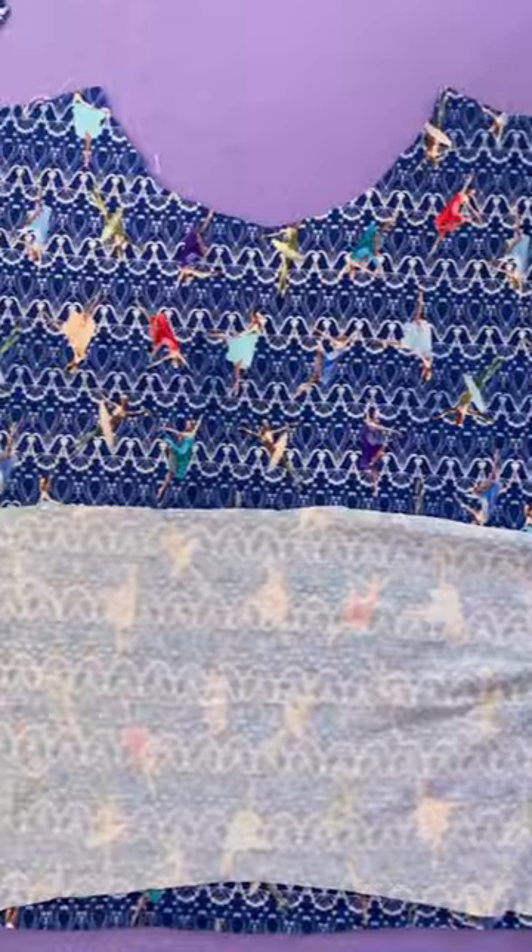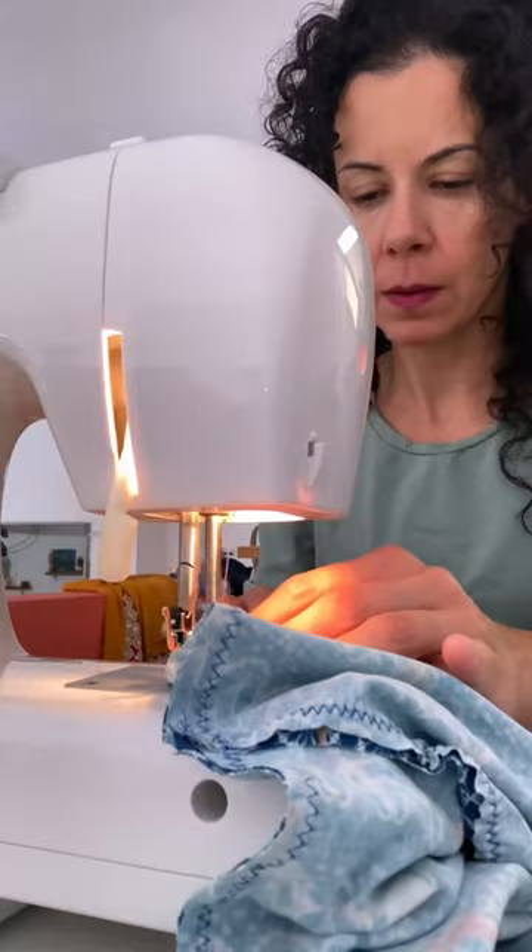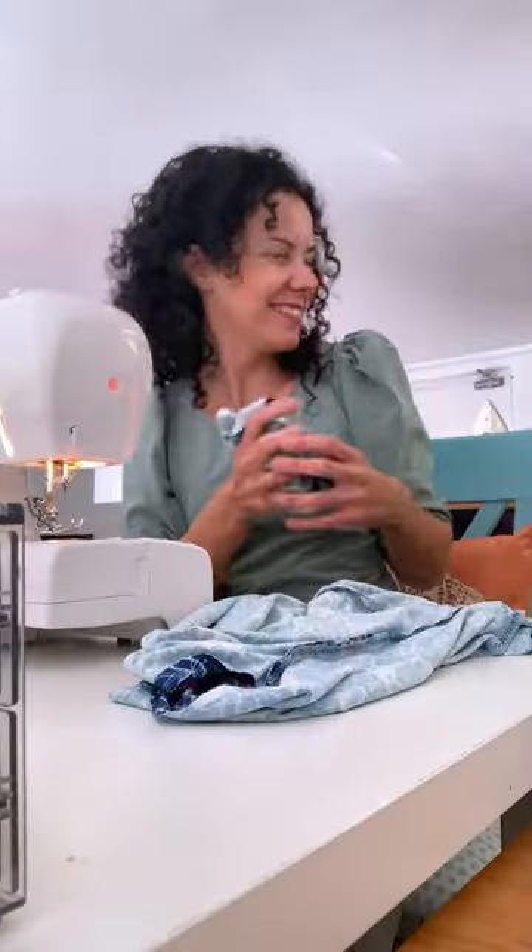Right sides together, let's start with the peplums so we can then sew the bodices right sides together. Close the sleeves and add them to the top, and hem everything nicely.